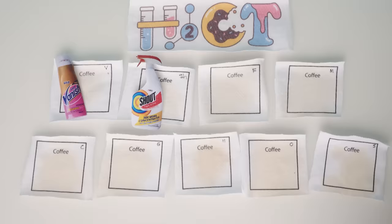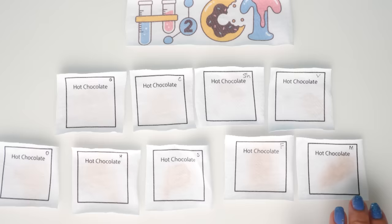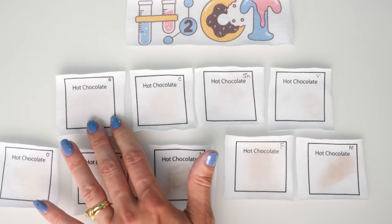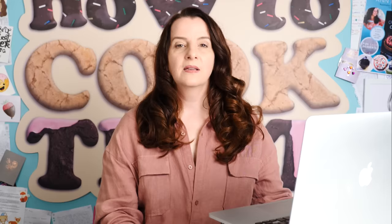For coffee, all of them still have visible staining — it's quite hard to choose a best because none of them are great. For hot chocolate, the bottom row is still really stained, and even the best one still has a mark. What I find interesting is that the control is the second best, which means for some reason the stain removers seem to have set the stain into the fabric and made it harder to get out. That would suggest that water is probably the best solution for hot chocolate stains.